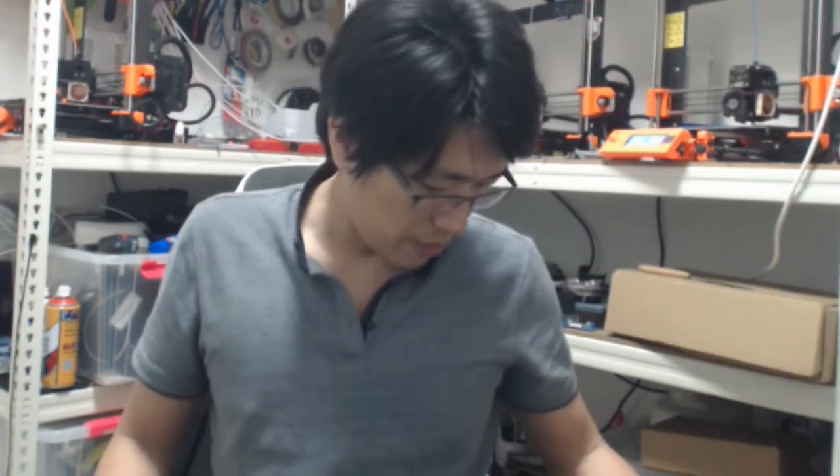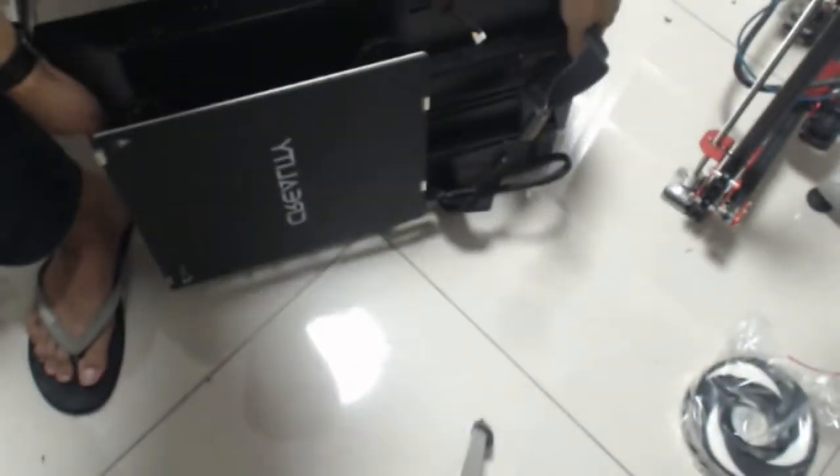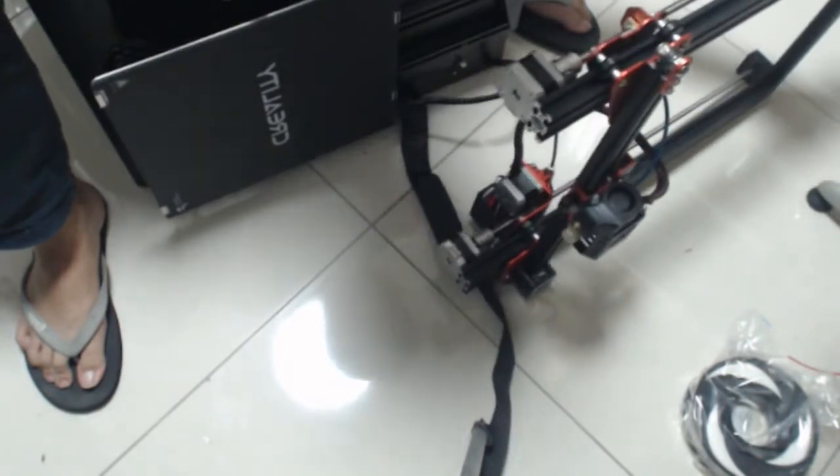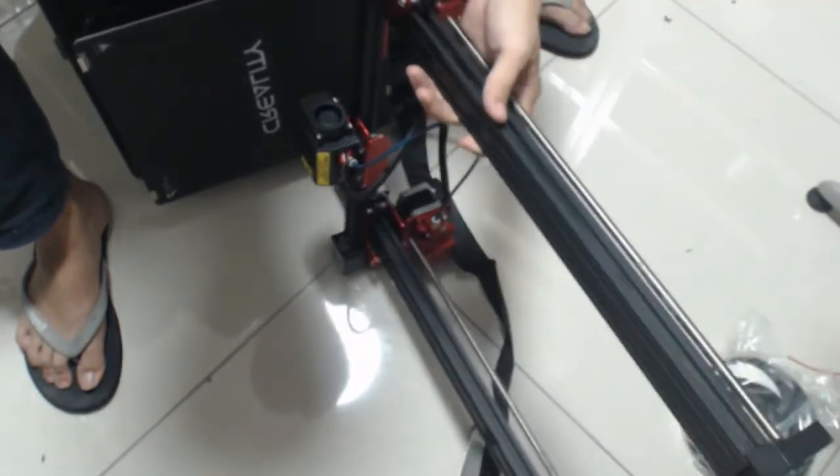Everything else is set aside — just 4 screws. First I need to lay down the bracket. Look at the printer, then look at the base — two base pieces here. Be careful not to drop it; there's a strong flat cable. I got it. And then the frame itself needs to be laid down in position.